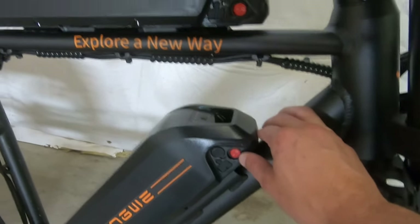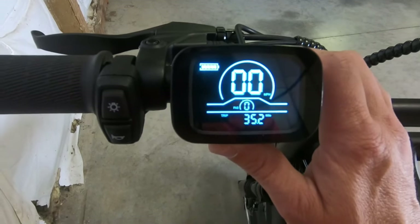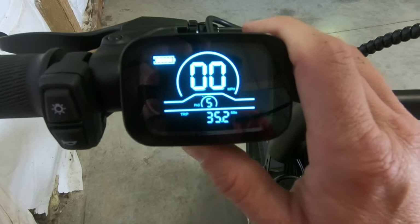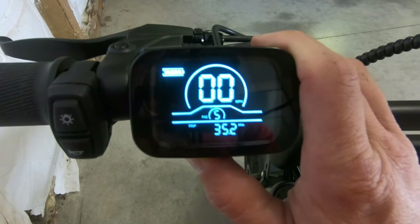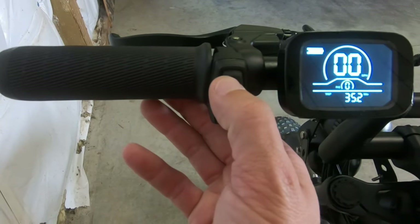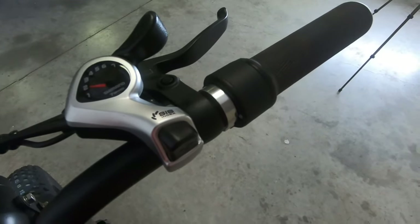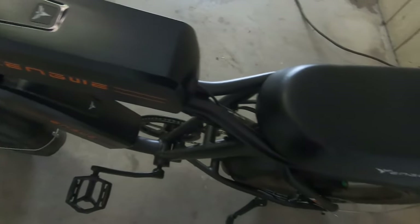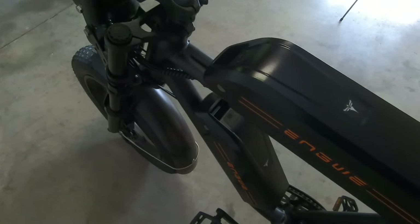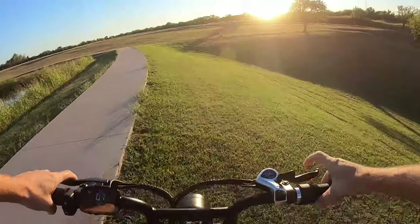To turn it on, you can use either battery — we'll go with the bottom battery here. Turn it on, you've got your miles per hour display, and you can set your pedal assist from one through five. Five gives you quite a bit of pedal assist, one does pretty good. You've got your standard horn, headlights on and off, and a seven-speed Shimano gear derailleur that works great. It actually came out of the box set up really well — I didn't really have to make any adjustments after putting it together. It's also got disc brakes front and rear.